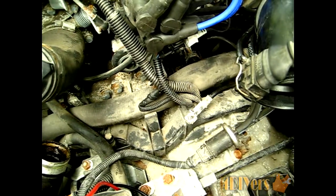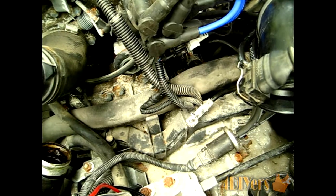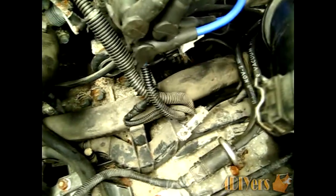Hello everyone. In this video I'll be doing a demonstration on how to test the crank sensor on your Volvo T5 motor. What I have here is a 96 Volvo 850 with a turbocharged five cylinder.